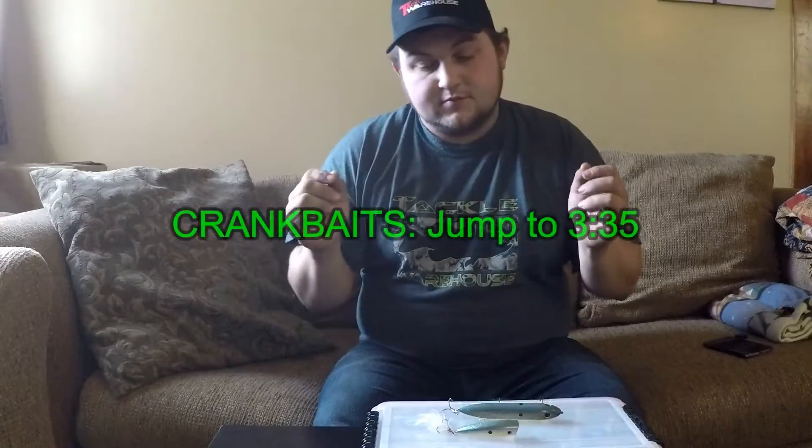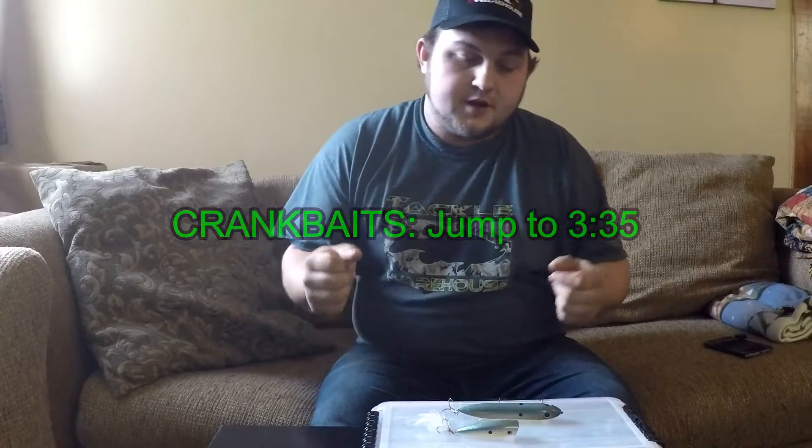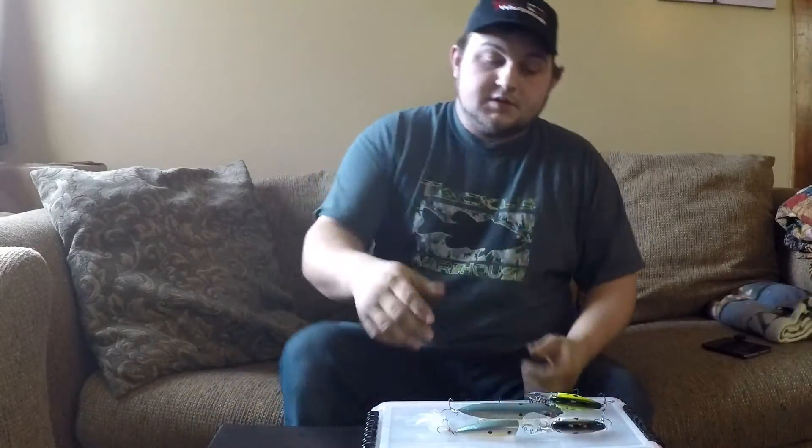What's going on YouTube, welcome back to the channel. Today we're going to talk about treble hooks — colors, whether or not to have feathers, and where I would use all of those. With that being said, let's talk about feathered trebles first.